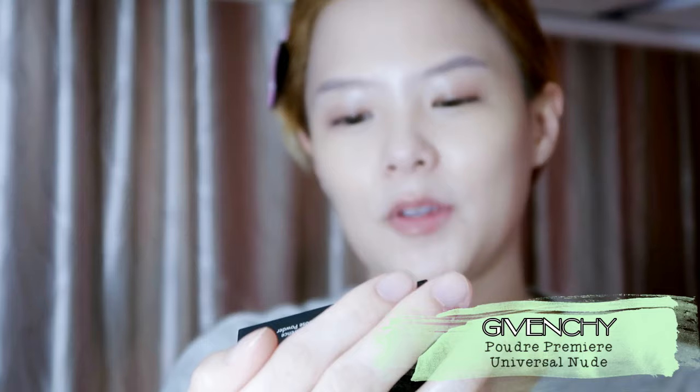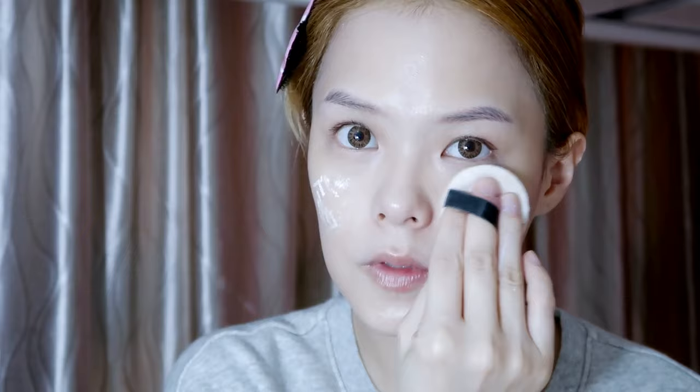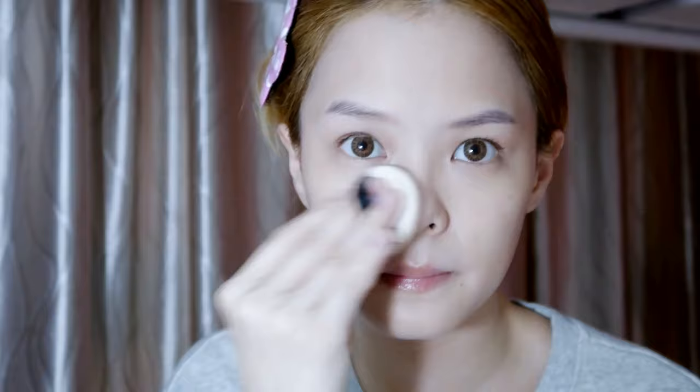After that, because I don't like a dewy look, I prefer a matte finish, so I'll use Givenchy's Powder in Universal Nude. I actually bought the Laura Mercier one too but haven't tried it yet — I heard it's very good for baking under the eyes. So I just hit it and put it in.